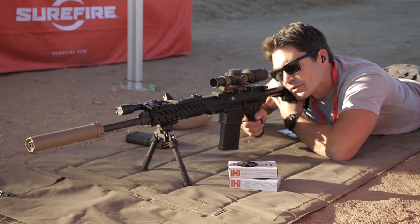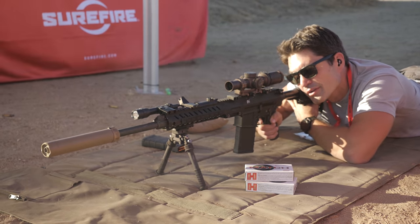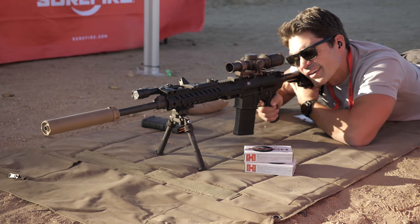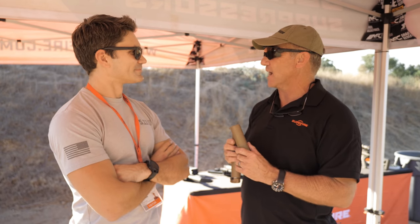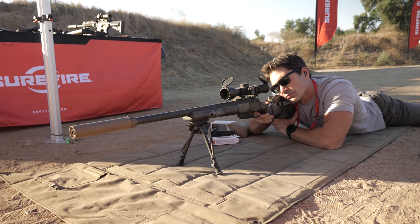Why make a can specifically for 6.5 Creedmoor? That might seem like unsound marketing — just use a 7.62 can, right? 7.62 cans do work great on 6.5 Creedmoors. Some military customers run SureFire's 7.62 suppressors on 6.5 — works great. But for the customer who wants to optimize their gun and get the absolute best sound reduction, that's where the SOCOM 6.5 Ti came from.